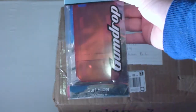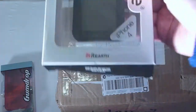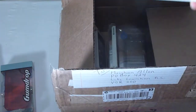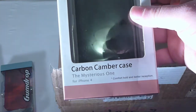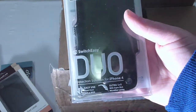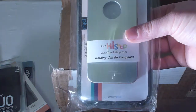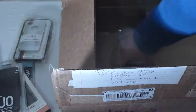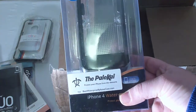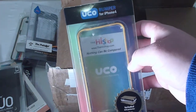First off we have the Gumdrop Surf Slider for the iPhone 4. Next we have the Ringke Rears for the iPhone 4. We have the Luxa 2 carbon camber case for the iPhone 4. We have the SwitchEasy Duo. We have the FlexiGrip Edge in gear. We have the HiShop Steelheart. And this is sweet — we have the Palikai waterproof case for the iPhone 4.